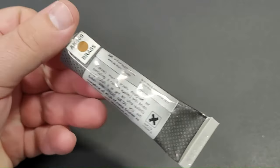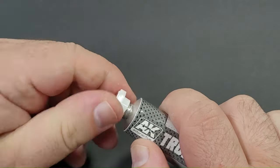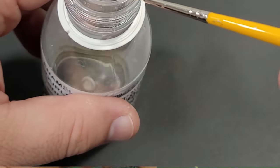For my favoured brass hue, I turn to the AK True Metal. It's a wax-based paste that can be applied in many ways. I thin down the paste using oil thinners and apply it with a brush.